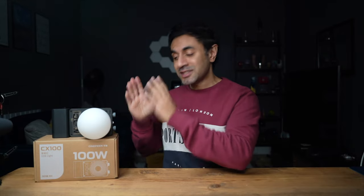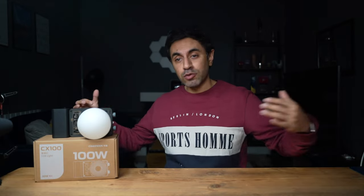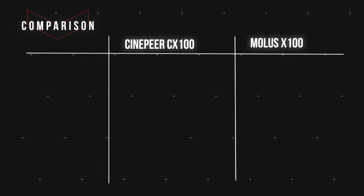I'm going to show a quick comparison between the CX100 and the X100 so you can find out which one is right for you. Then we'll look at the design and showcase how bright this actually is — I've left the background very dark because I'm going to illuminate the entire room with just this studio light.